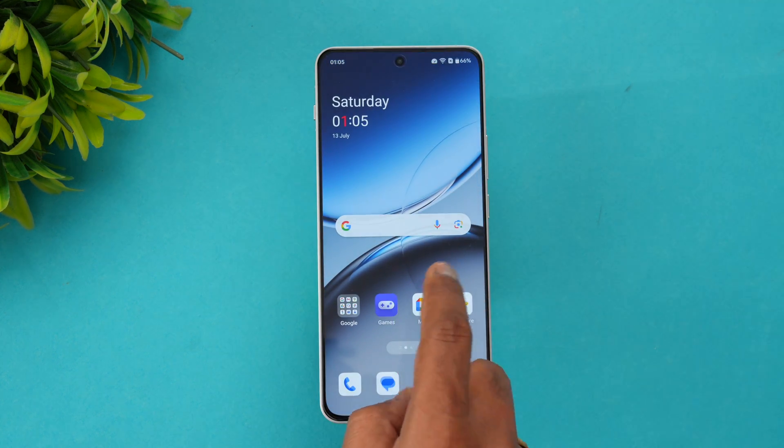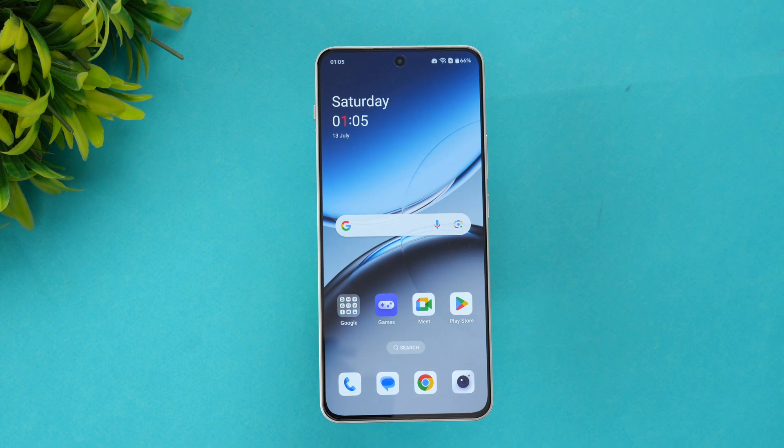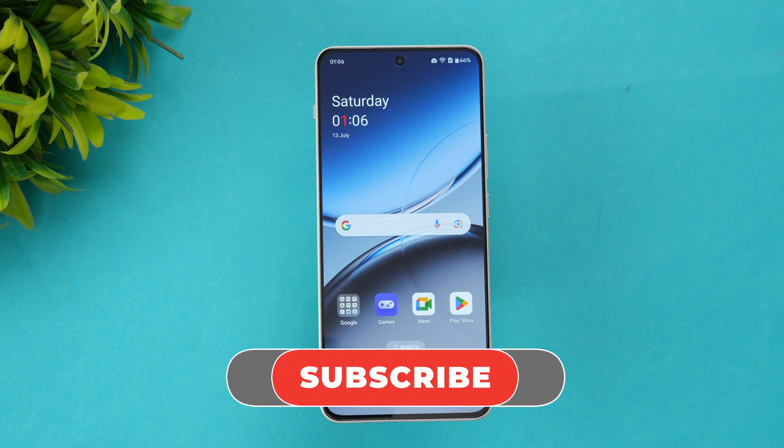That concludes the benchmarking, stress test, CPU throttling test, and overall performance testing of the OnePlus Nord 4. Testing was done at 120Hz refresh rate with performance mode turned on. We started at around 89% battery and ended at 66%, a drop of about 22%. Temperature always stayed below 42°C. The UFS 4.0 values are pretty good, the LPDDR5X RAM performs well, and the Snapdragon 7 Plus Gen 3 is a strong performer in this price segment. Hope this video is useful — hit the like button and subscribe for more videos. Thanks for watching!